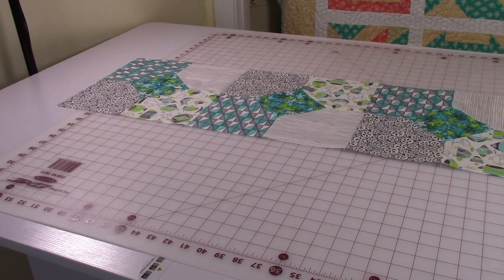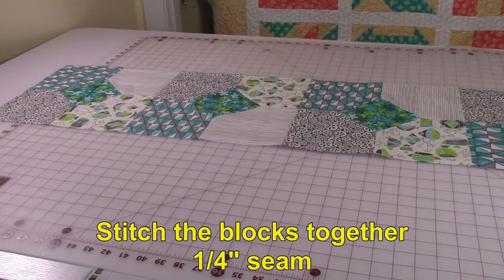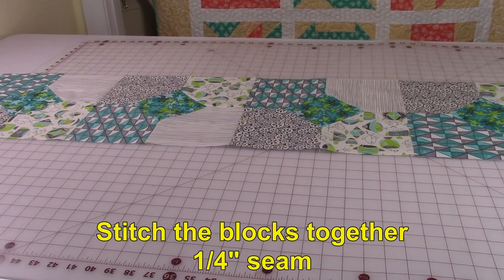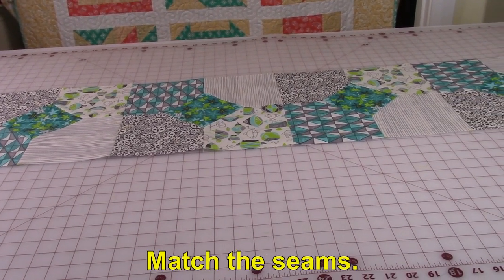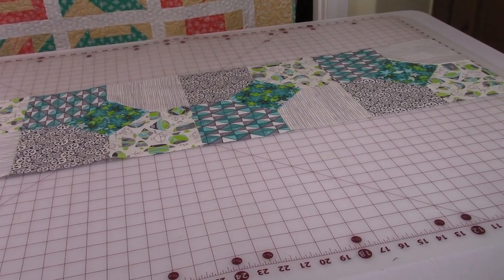Lay the blocks out in the order that you want them, then stitch all the blocks together using a one quarter inch seam. Make sure you match and line up all of the seams.